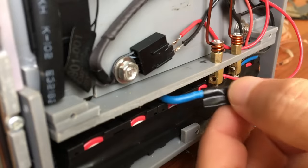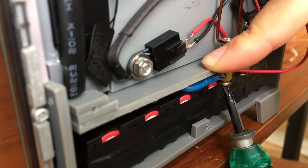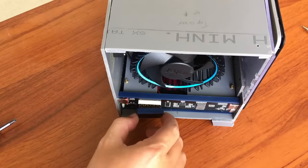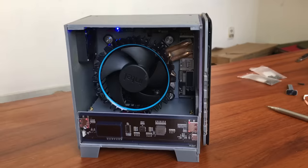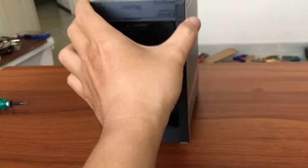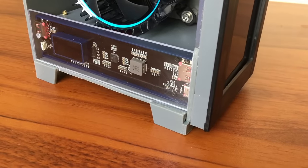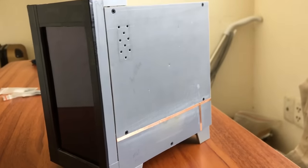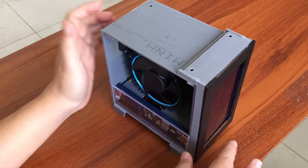After checking everything one last time, I connect the power to the system. The charging circuit wires are also connected directly here. This step must be done with extreme caution, as it is very easy to cause an electrical short circuit and unnecessary damage. Finally, let's peel off the protective film. The front still doesn't look very good, so I've prepared a new mask for it. Now is the moment of truth — press and hold the power button, and yes, everything is working fine.